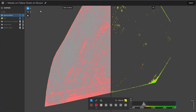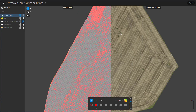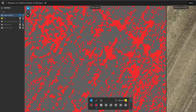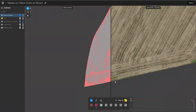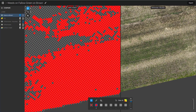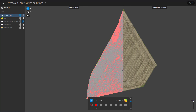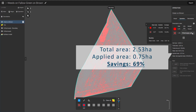Using the split comparison mode, we can verify the accuracy of our prescription map. Although results with a multispectral sensor using the NDVI index are usually more precise, the difference isn't substantial in most cases. Finally, it's time to assign a prescription rate. In our example, this technique allows us to save up to 69% on chemicals.